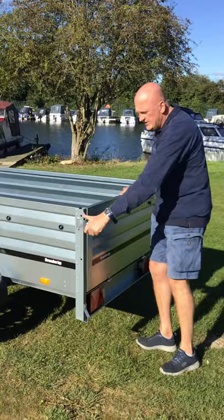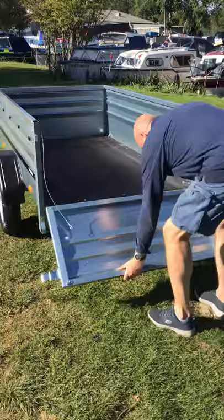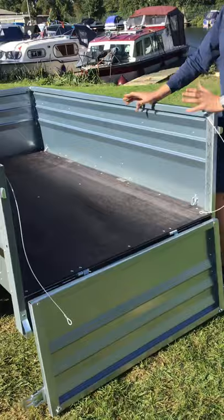To open this up, you've got two latches at the rear — just release those, they're spring loaded. You can then bring the tailgate down to the flat position, or just unclip those and bring the tailgate all the way down. Really nice and handy. There are also four tie-down points in the bed to lash down to.